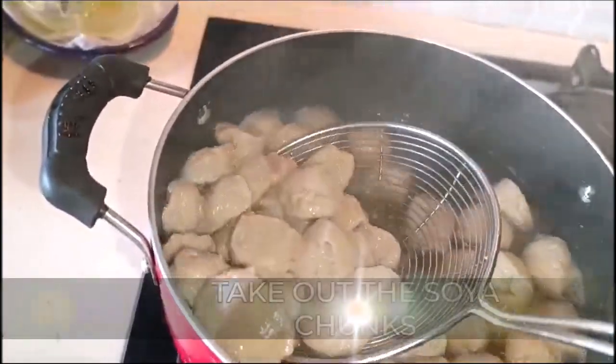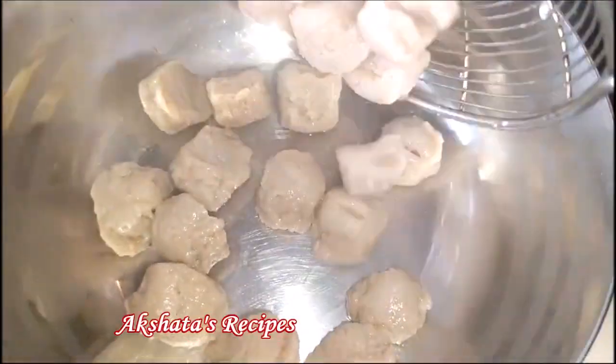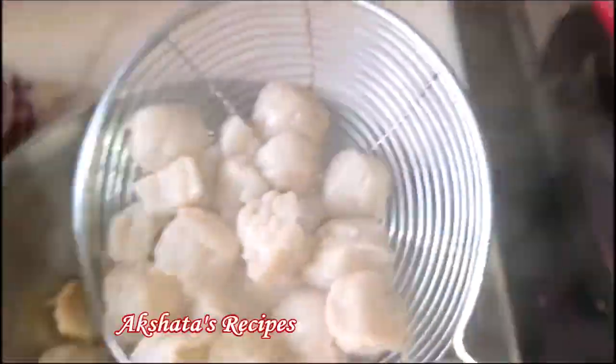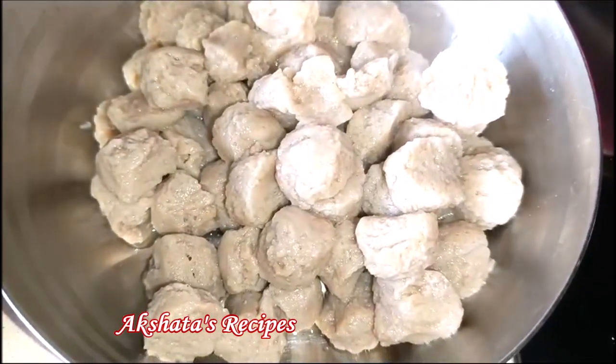Take off all of this and keep it aside. Now we're going to let it cool for some time to at least come to room temperature. These are really very high in protein and really good for health, so now let them cool.